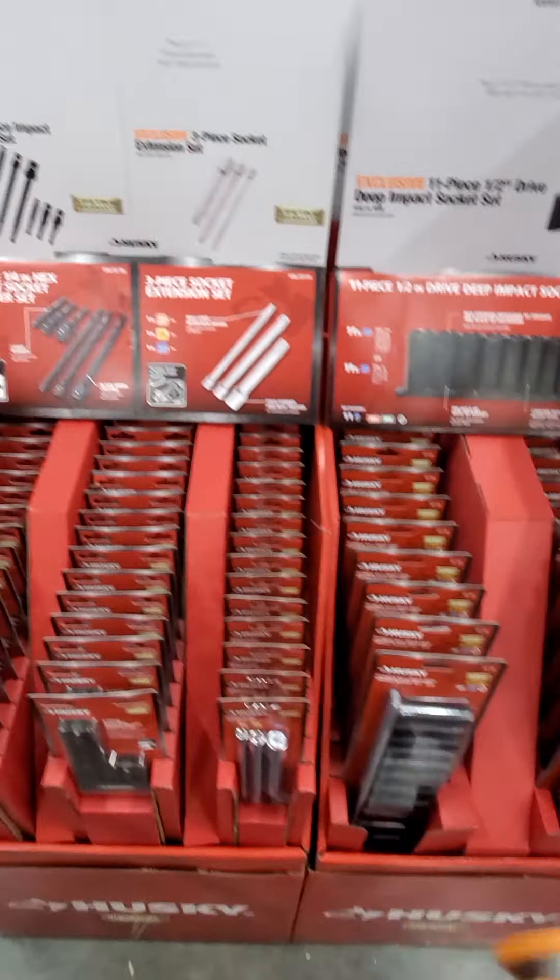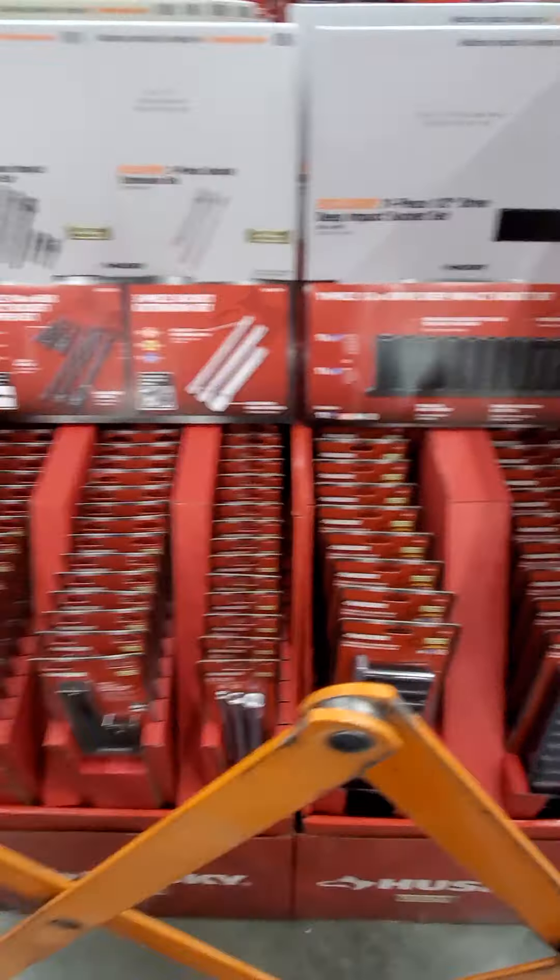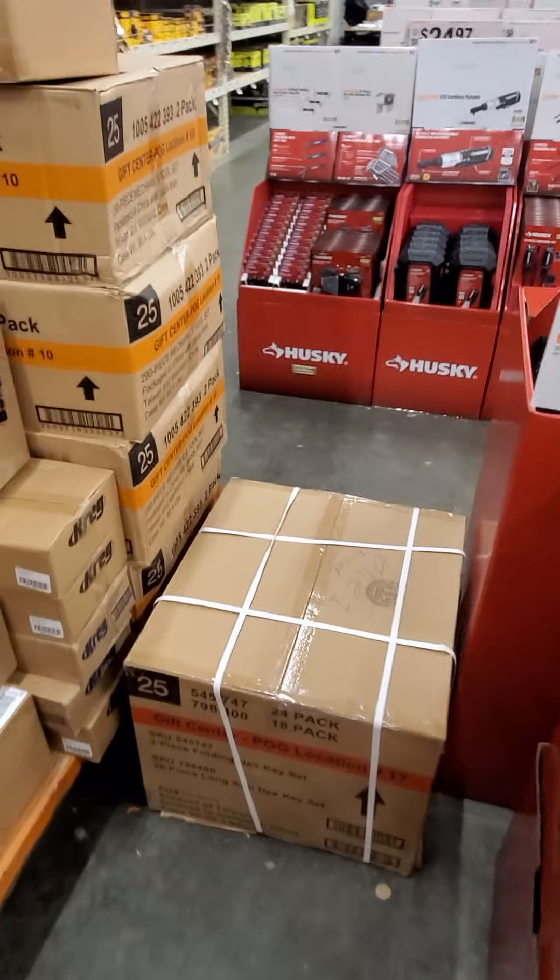What's going on YouTubers? Got a Home Depot holiday promo running out here for the holiday special. They got it blocked off here at my store.